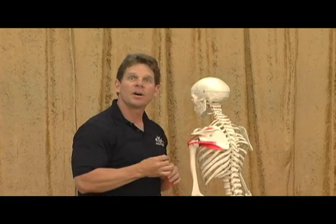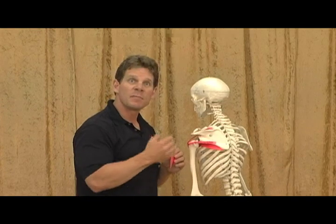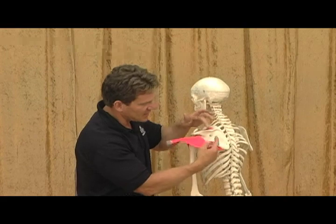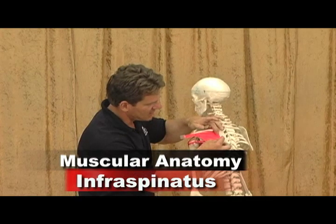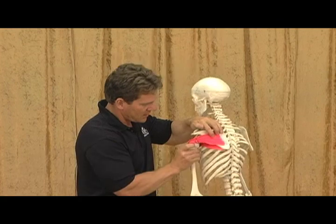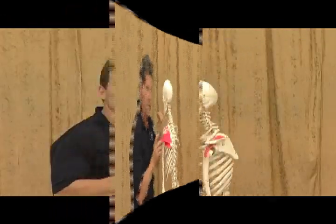The last muscle I'd like to show you is called the infraspinatus. The infraspinatus originates on the medial two-thirds of the infraspinatus fossa. Right below the spine of the scapula — on the top we have the supraspinatus, on the bottom we have the infraspinatus; above and below. It crosses the shoulder joint, like all the other external rotators.